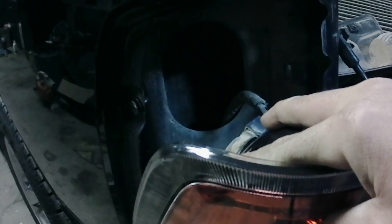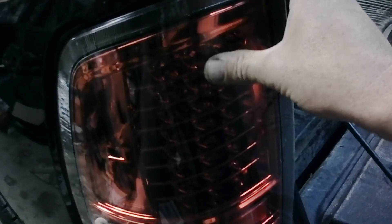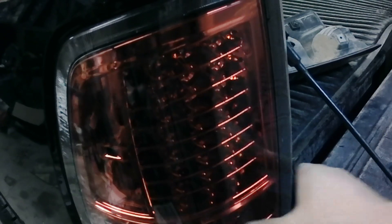Lock the bulb socket back in like that, and literally set it back up in here. Make sure these slide hooks on the side hook — like that, snaps in. And you've just got the two screws right back over here again.